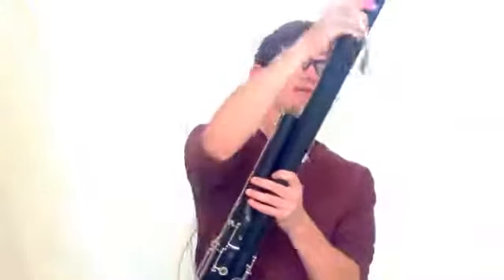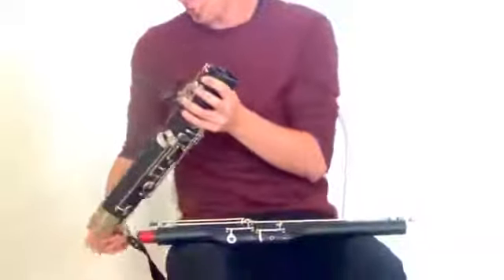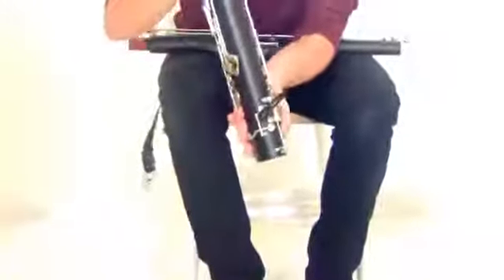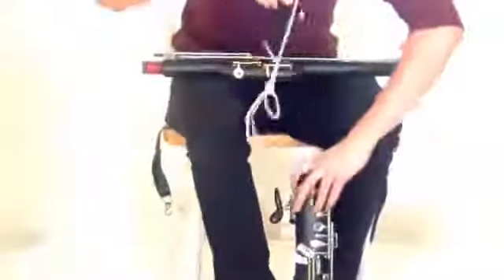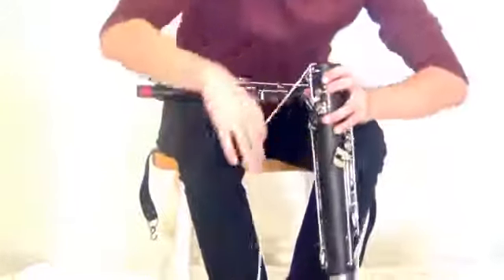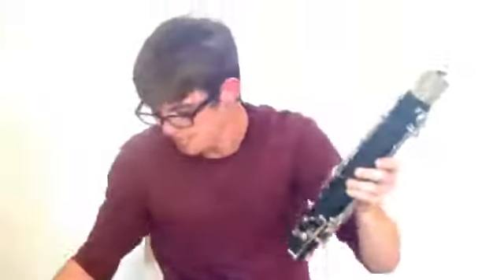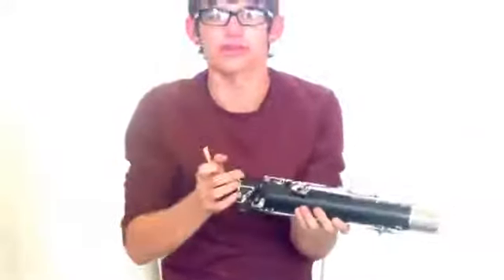As far as cleaning goes, I'll take it apart a little to show you. The two joints you really want to focus on cleaning are the tenor joint and the boot, because they're what collect all the water. If I pour my boot out, sometimes it will drip. You can get a silk swab — just a weight on the end — and you drop it through like this. Pull the chain out the other side. And that's pretty much all you need to do to clean out your bassoon, aside from regular cleaning from a music shop or something.